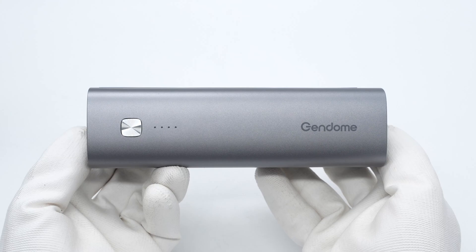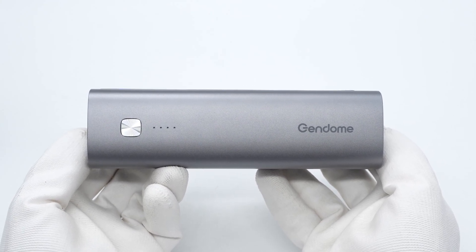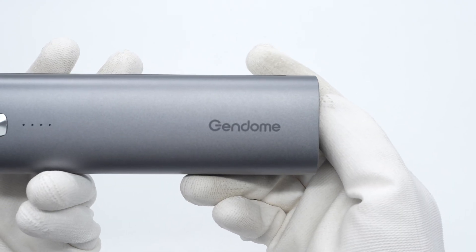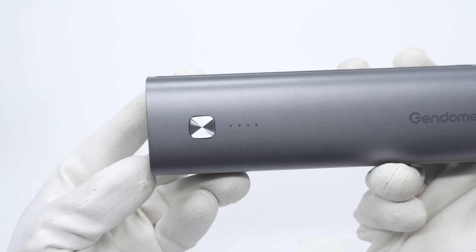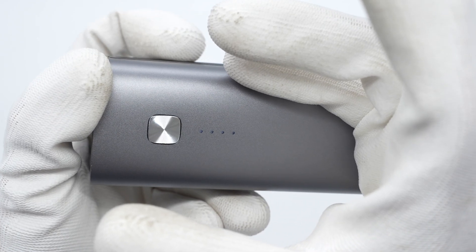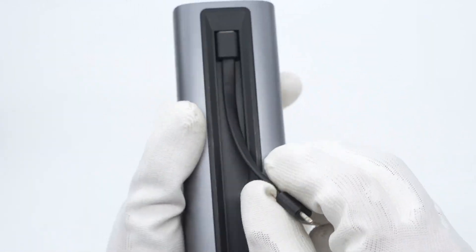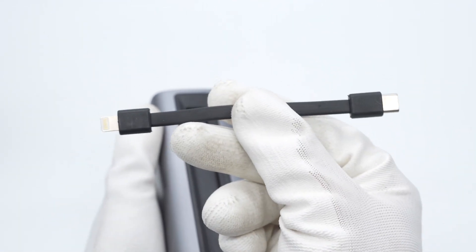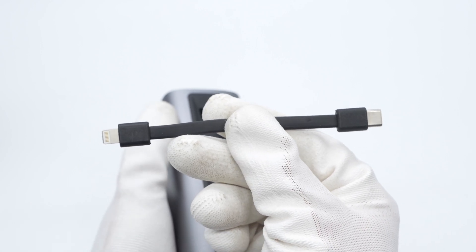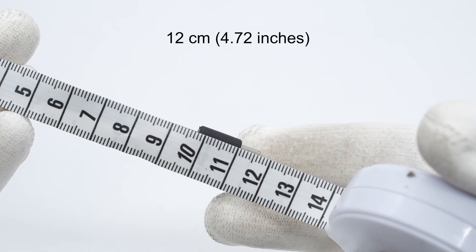It adopts an aluminum alloy case and is sprayed with silver-gray metallic paint. The transitions between the four sides are rounded. The Gendome brand name is laser engraved on the right side. The power button and battery indicator lights are located on the left side. There is a slot on the back to store the cable and a USB-C port is in the slot. It comes with a USB-C to Lightning cable which matches the slot, making it convenient to carry and use.